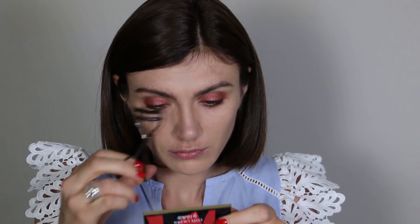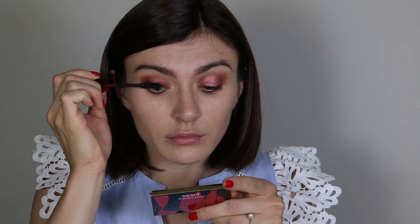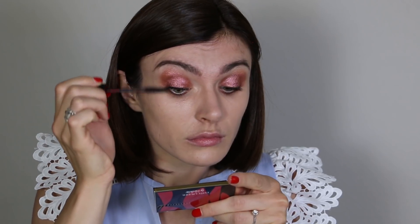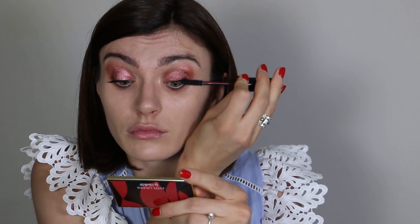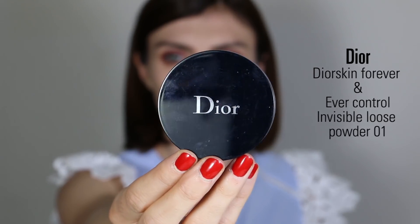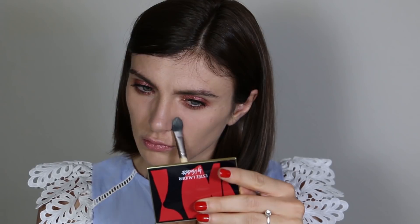I curl my lashes with my Bobbi Brown eyelash curler, as usual, because my lashes are very straight. For mascara I'm using my Giorgio Armani Black Ecstasy — a great all-in-one mascara that gives very black lashes, a little volume, and a nice curl without being too intense. It's perfect for everyday use. To set my face, I use the Dior Skin Forever and Ever Control Loose Powder in shade 01 — a transparent, mattifying loose powder.